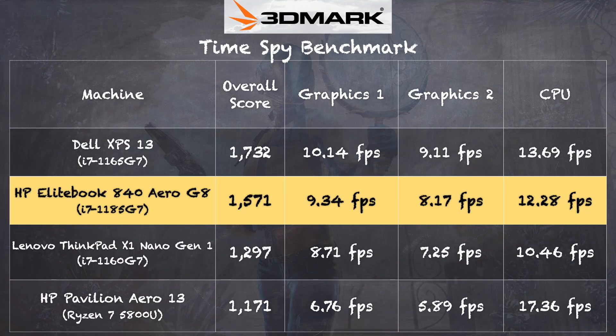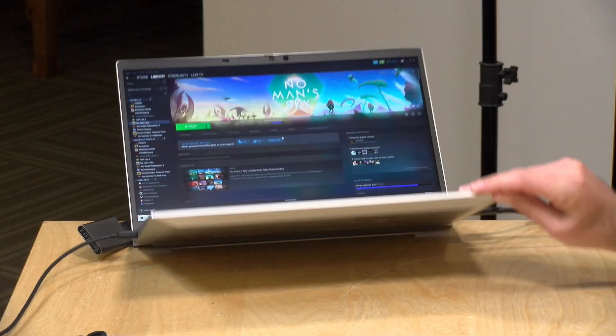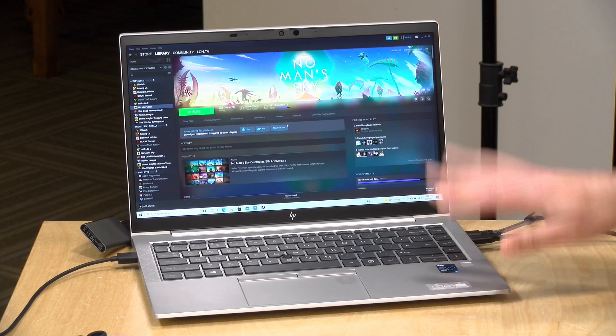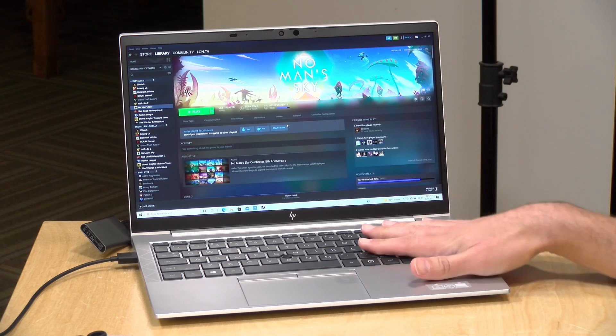On the 3DMark Time Spy benchmark, we got a score of 1571 — slightly behind the Dell XPS 13, but good enough to play the games we demoed. We also ran the 3DMark stress test, which measures performance under heavy sustained load, and got a failing grade of 89.6% — passing is 97%. That tells me you'll probably see some thermal throttling when running games for long periods, with performance dropping occasionally to keep the system cool. The fan is very quiet, and I suspect that quiet fan means a few trade-offs under heavy sustained load. As a business laptop, it wasn't really designed as a gaming machine.